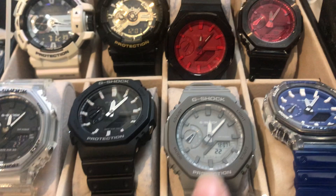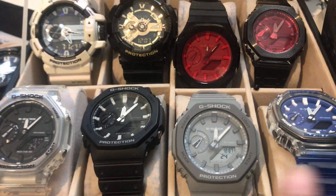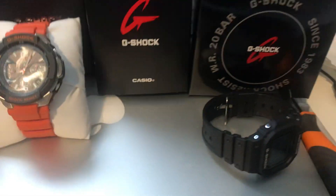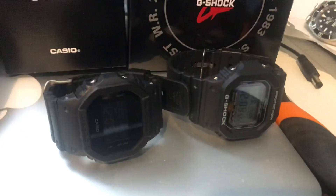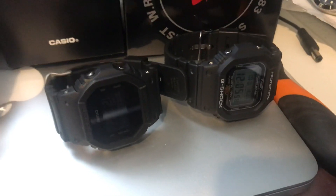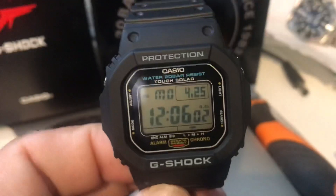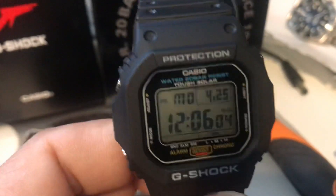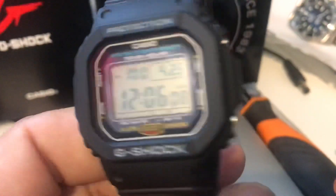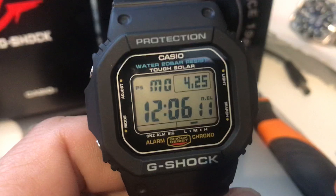The GA2100 and the GM — this is the mod set of the 2100 series, the classic octagon shape. After that you can see the top models. It's a lot of variety and a lot of fun to collect these.